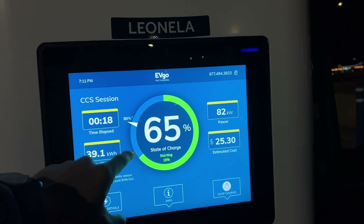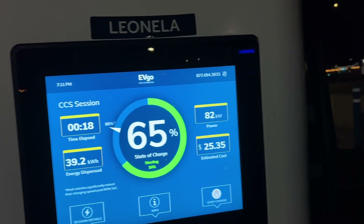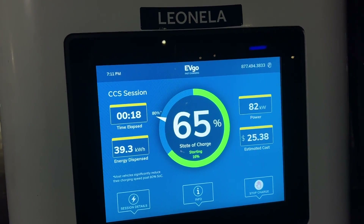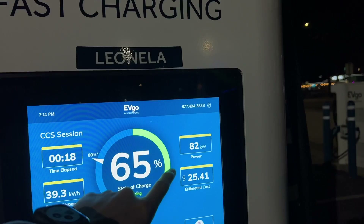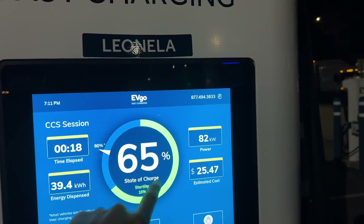Checking back in, I'm at 65% after 18 minutes with a starting charge of 16%, so I'm up 49% in 18 minutes. That's not too bad. Right now you can see the speed has tapered down significantly — under half of what it was when we were at 16%.